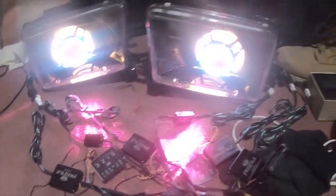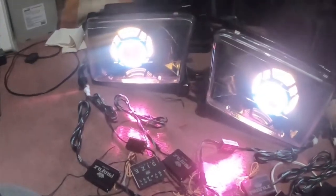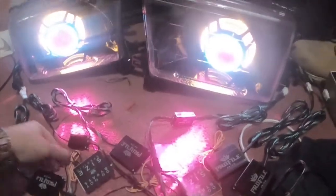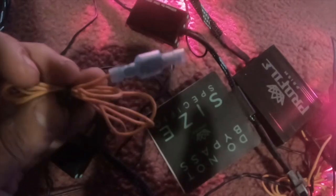I just wanted to give an example so you guys can see them. I will do a more in-depth video on them when I get them installed in the truck. One other thing I want to note — these orange wires right here, these are your switchback wires. You would hook these to your blinkers.